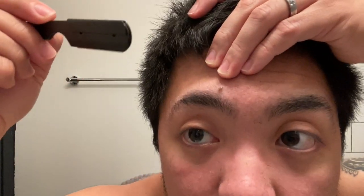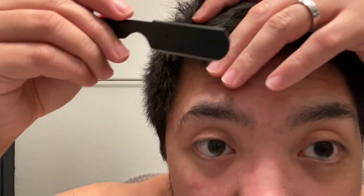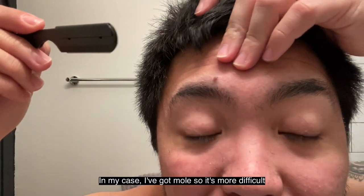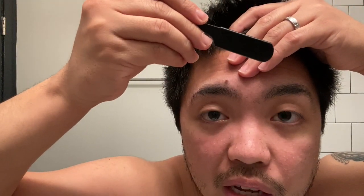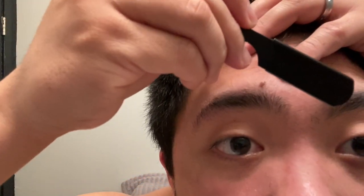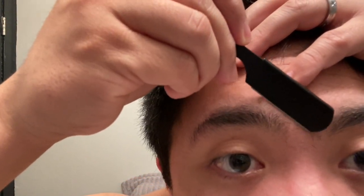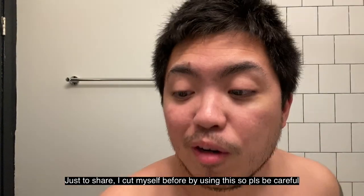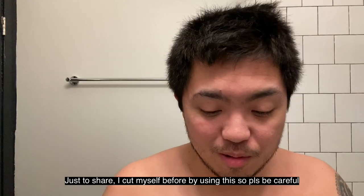What I do first is pull your skin up because you don't want to cut yourself. In my case, I have a mole so it's a bit tricky. You gotta do it slowly. I just go downward slowly and carefully. I'm sharing that I actually cut myself here before, so when you use this, be careful. Always pull your skin.